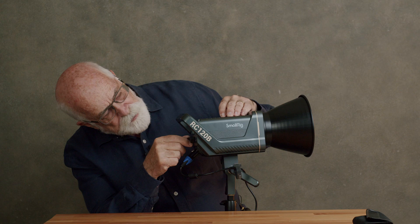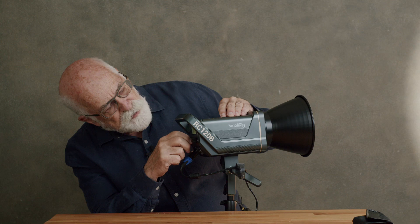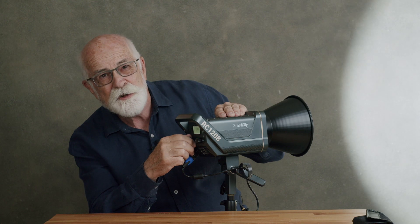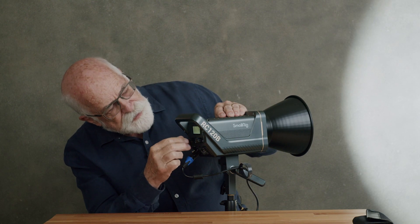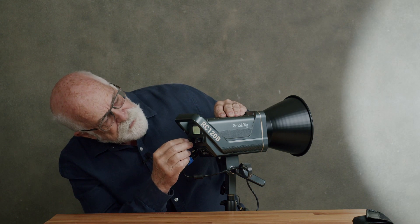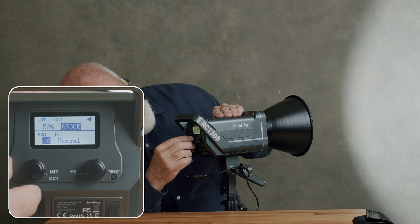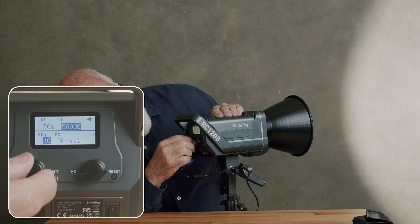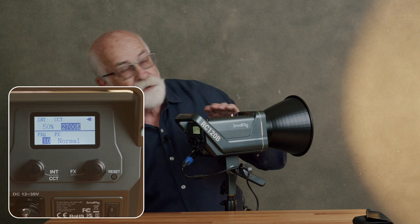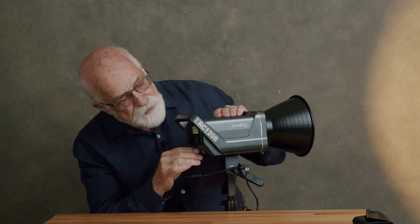I can run the color temperature from 2700 all the way up to 6500. Let's turn the brightness down to 50 and control the temperature — that's sitting at 6500. We'll run it down to its lowest level, 2700. I think you can see that change taking place. It's not a great demonstration of it, but that's what it does.